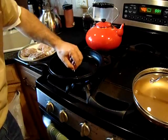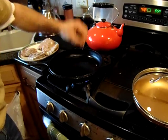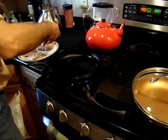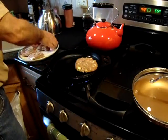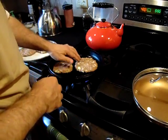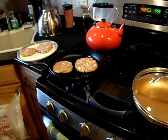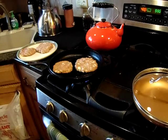One way to test if the pan is ready — if I put a piece of onion in, you can hear the sizzle. It's ready. We're going to add each hamburg two at a time since this is a small pan. We'll fry them up, flip them, and put them in a roasting pan for our preparation.